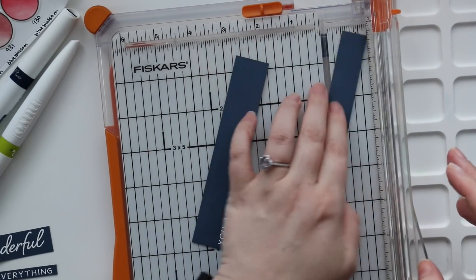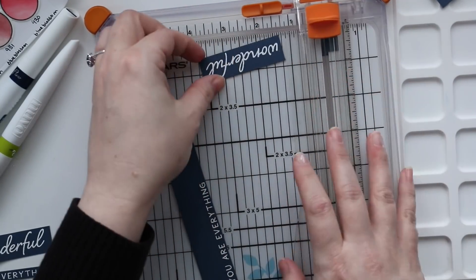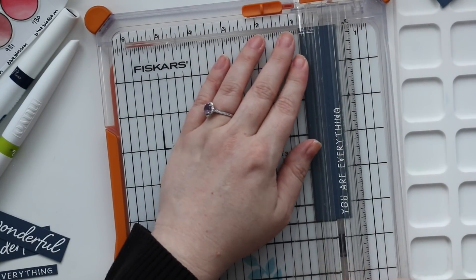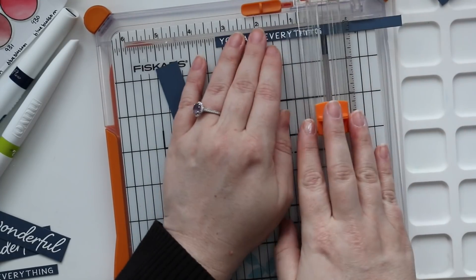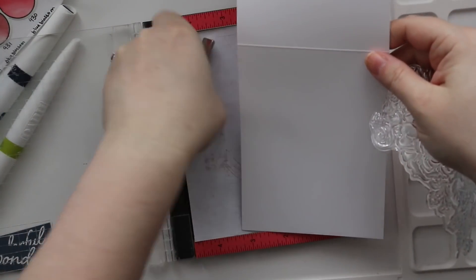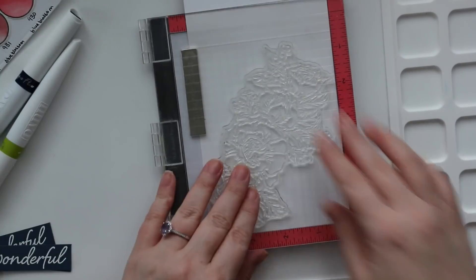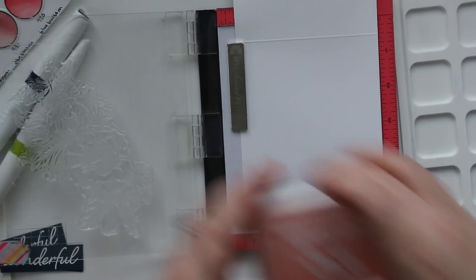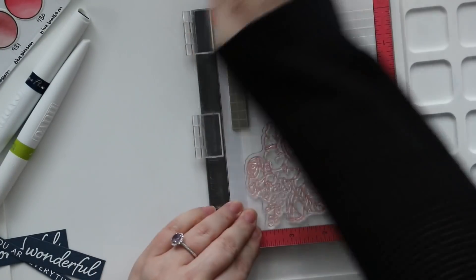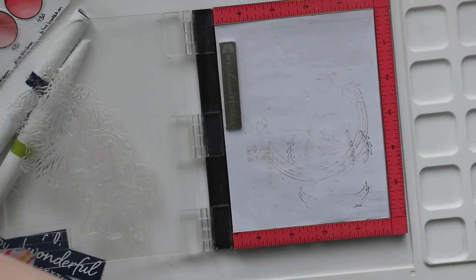After I trimmed them apart, I also trimmed down the edges and sides of these sentiments to make everything look a little cleaner. Then since I had my MISTI sitting right beside me, I pulled that out again. The card fronts are dry by this point, so I can put the bases into my Mini MISTI and let the front hang off the edge — it doesn't hurt anything. I'm going to reline up that large floral cluster and stamp it on the inside of the cards with Simon's Stamp Rosy Cheeks ink. This just kind of went really well with the pink I used on the florals when I was coloring. So I stamped that on the inside of both cards.